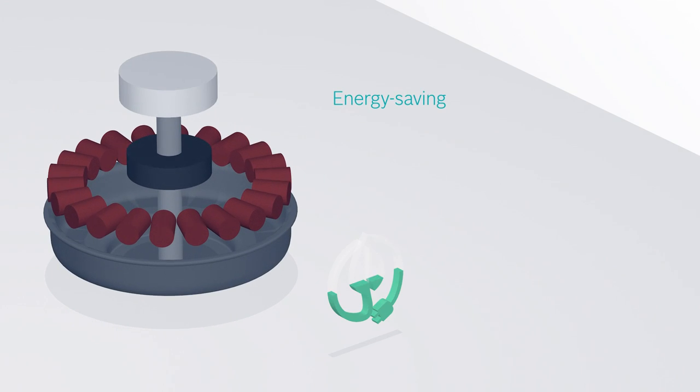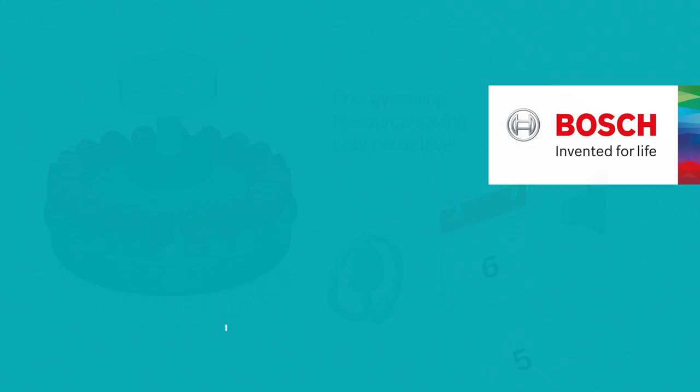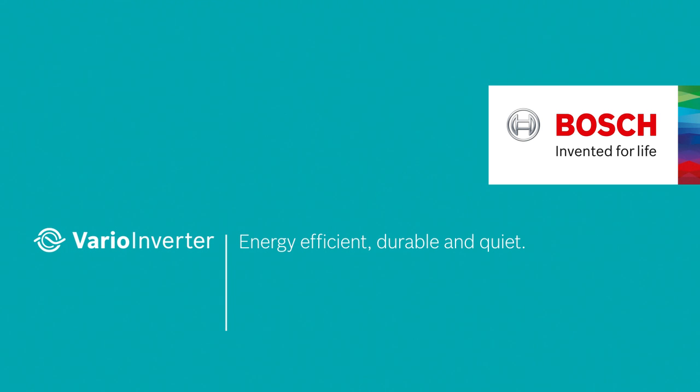The washing machine is more energy efficient, has a longer lifespan and is quieter. This is VarioInverter, for washing machines that are more energy efficient, more durable and quieter than ever before. Bosch. Invented for life.